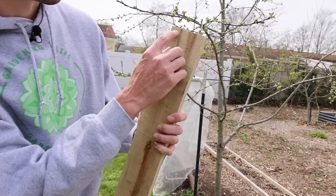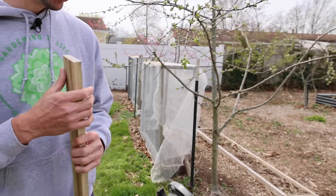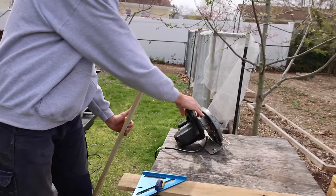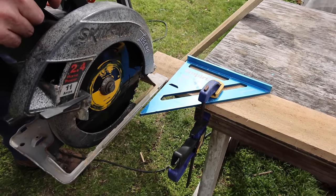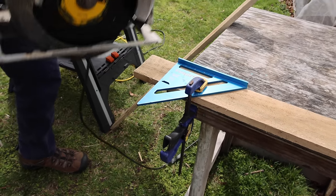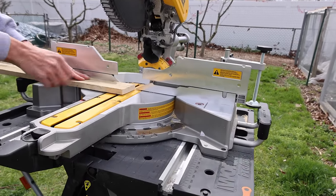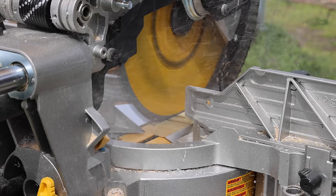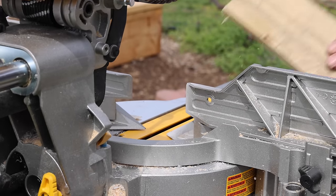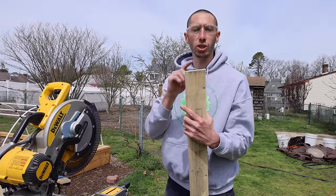Next we want to make sure we have a square cut. My cut wasn't perfect — I'm not great at the skill saw — so to make this edge square we can either set up a square and bump it up against the board and use the skill saw, or we can just take a drop saw, bump it against the edge, and make a cut. We're going to cut off as little as possible so we don't waste the length of the wood. Now we have a nice square edge. We're going to do the same thing for the rest of the boards, just cutting one side.